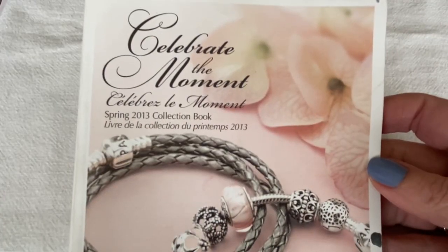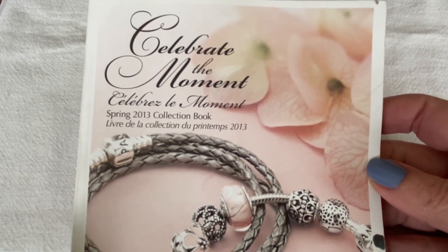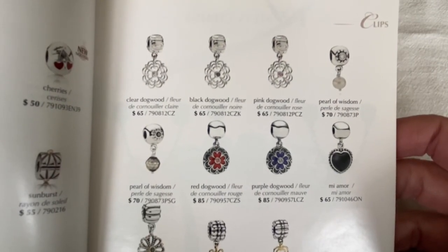Now I'm going to switch over to another catalog — this is also a favorite of mine. It's my spring 2013 catalog. I refer to this one all the time. And here you can see the dangle clips that were available.